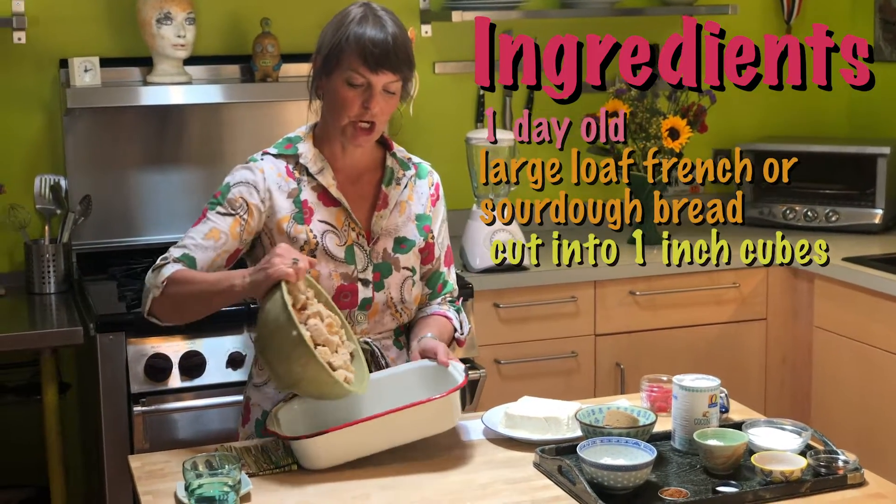Should we get started? Let's do this. Let's brunch! I'm gonna add some bread chunks.